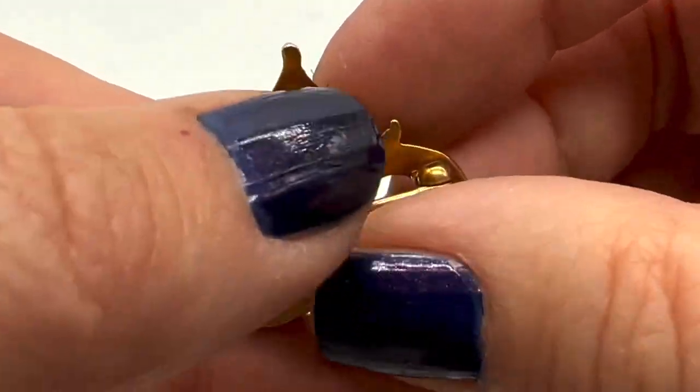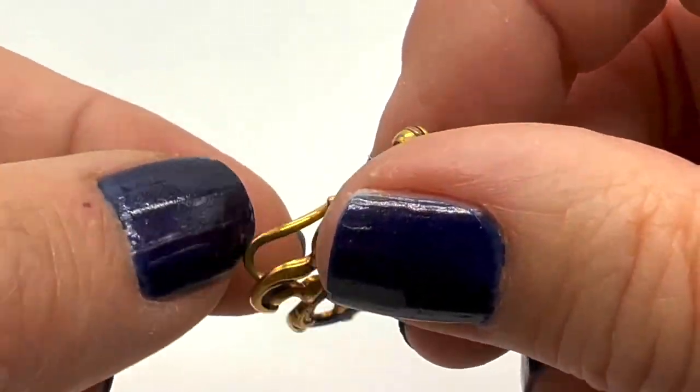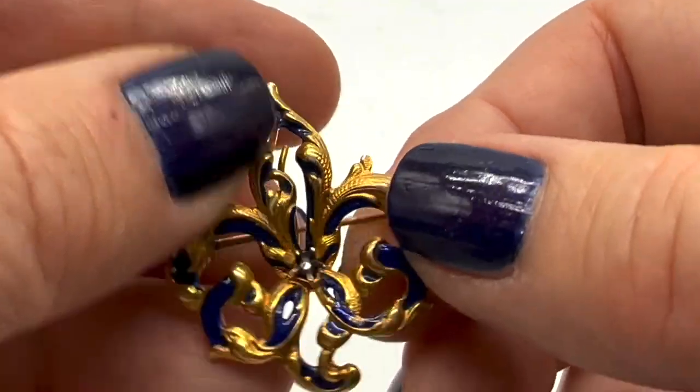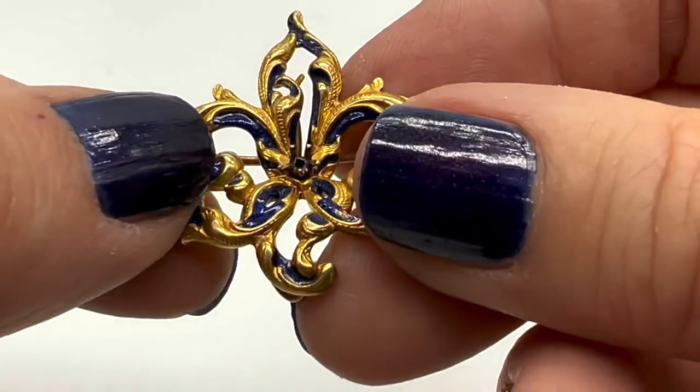How pretty is that? So nice. I guess it could also hold something, like a watch. I love this color too — I love the enameling. We'll see what we can stick in there. I'd love to restore this one, I think it's beautiful. This one is also a recent auction find.